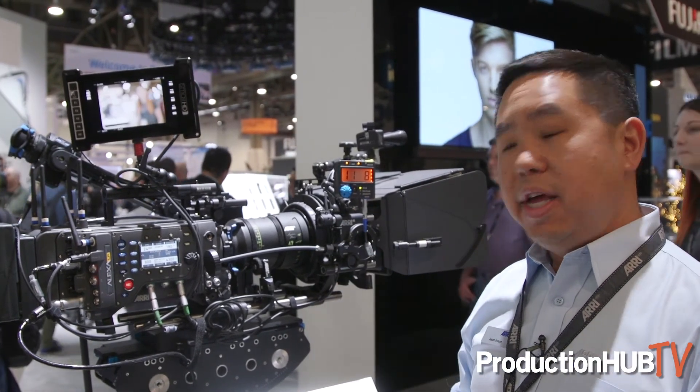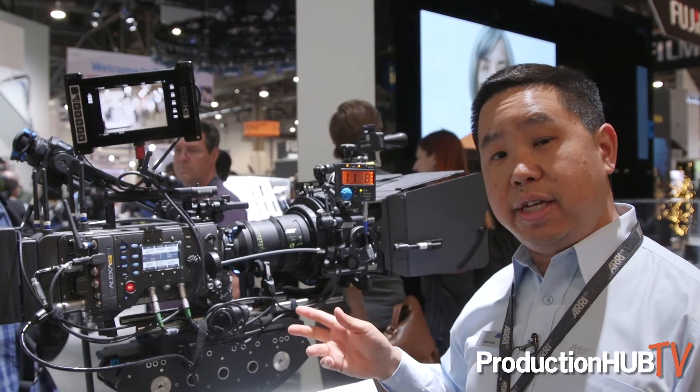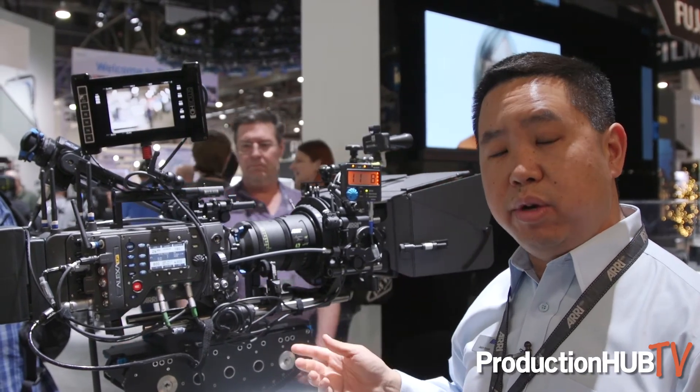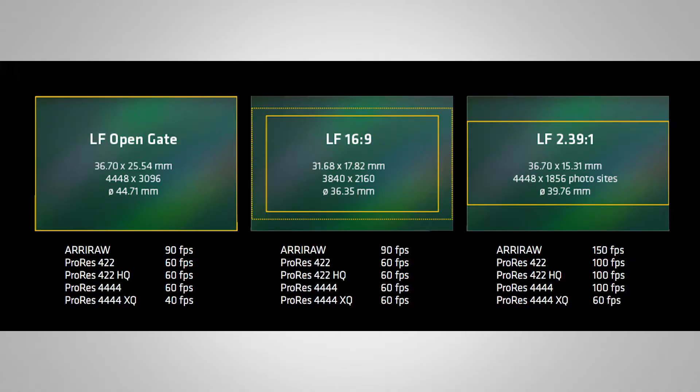Getting back to sensor modes: the second sensor mode is the 16x9 mode — that's 4K UHD, 3,840 by 2,160. That sensor mode will have a surround view on it, because it's not open gate mode, but it is still larger with a 36.35mm image circle.